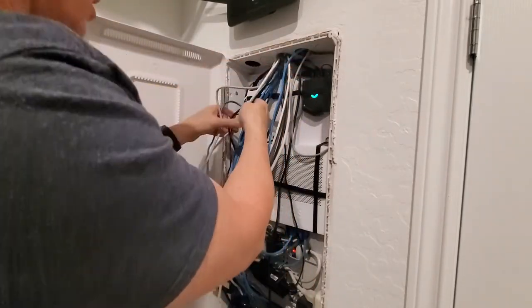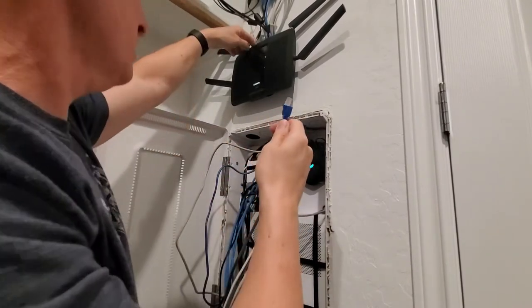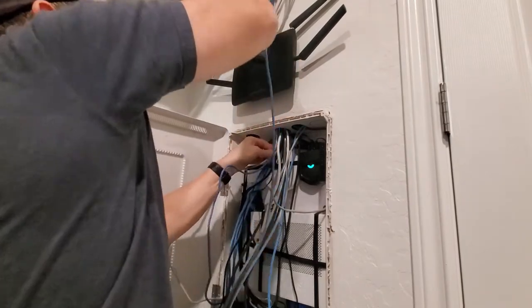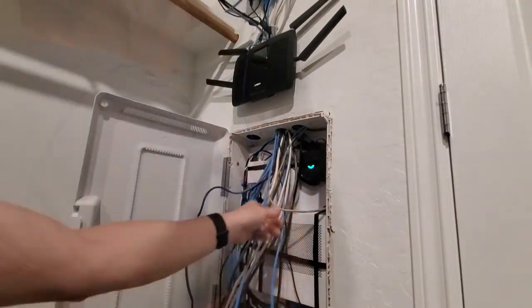Alright, let's get color coordinated here. I'm gonna replace my cat six with a fresh cat six going from the Wi-Fi to the modem. Easy way to do it — I'm just gonna tie it off. All I did was unplug the wire I'm gonna replace and tie the new wire to that wire using a twisty tie.